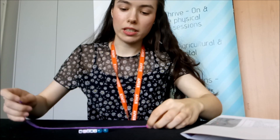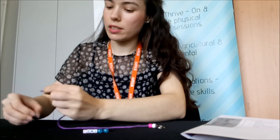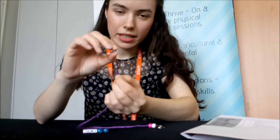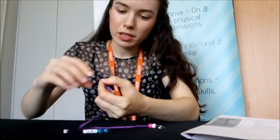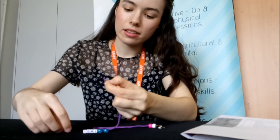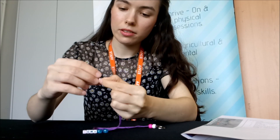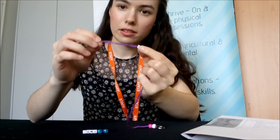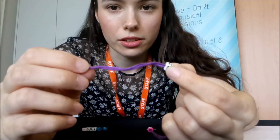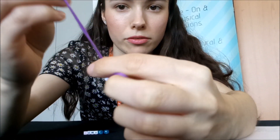Keep putting all the beads on to make your own personalized keyring. Now they might be a bit fiddly, so just take your time. If you need to, twist both ends together to get them through. I'll come a bit closer so you can see — you want to feed that through.